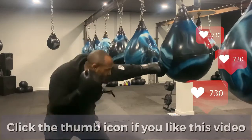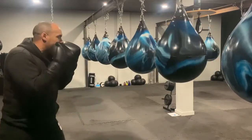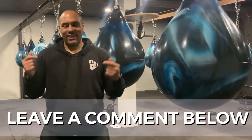At full speed it goes: jab-cross, slip, jab to the body, roll under, hook-cross, slip, hook to the body, cross-hook-cross, and roll under into a safe range.